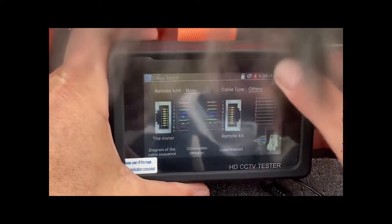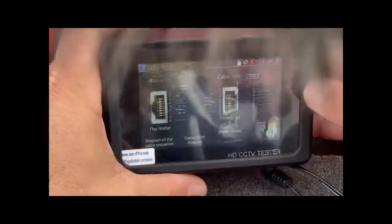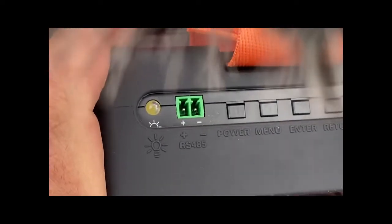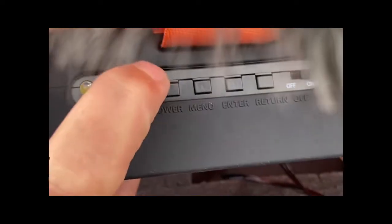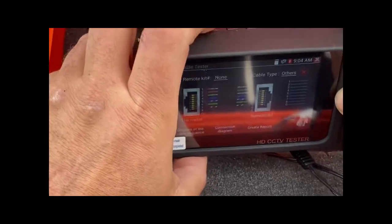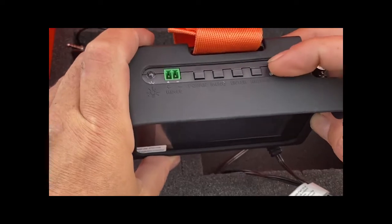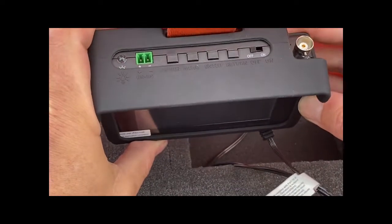Up top you can also supply voltage out. You have your on and off button — this button actually operates as a quick on and off as well, which helps you conserve your battery. Then there's the actual off button which will completely turn the unit off.